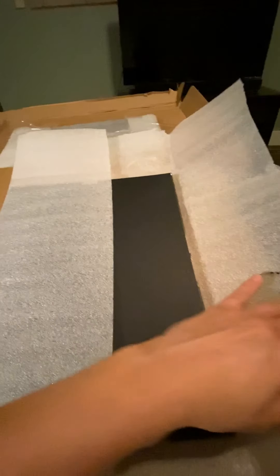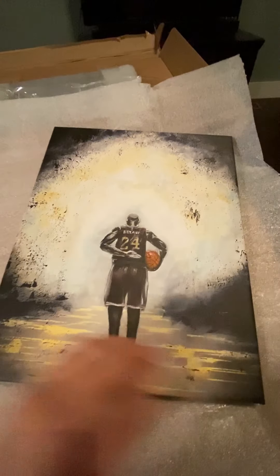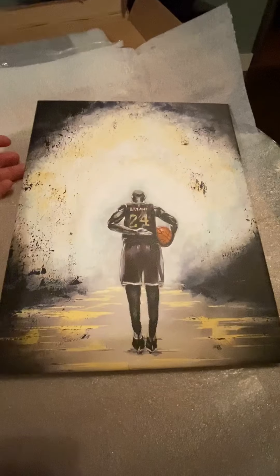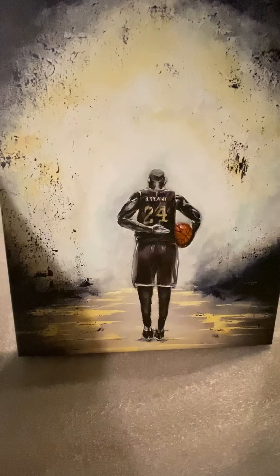New prints are in — I'm so excited! Let's see. Yay! Kobe. Can't look great.